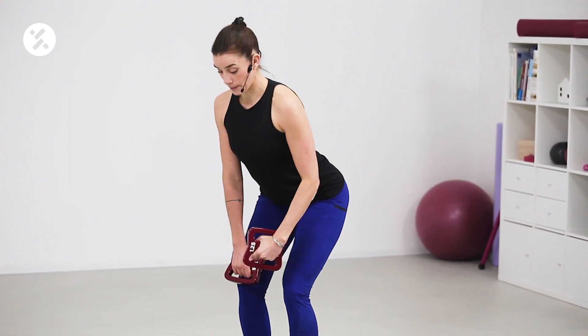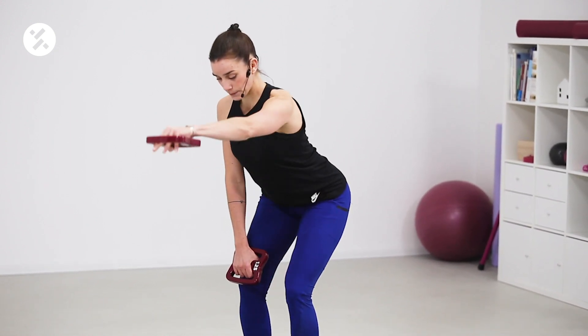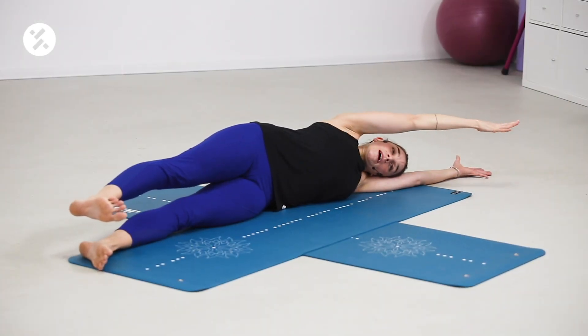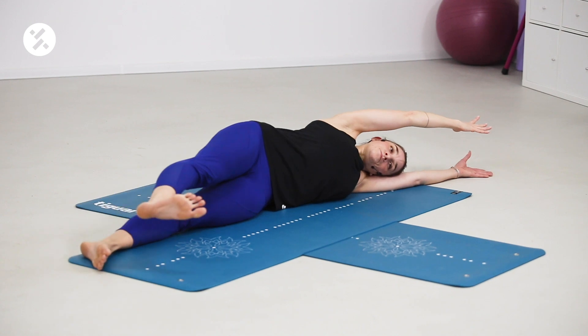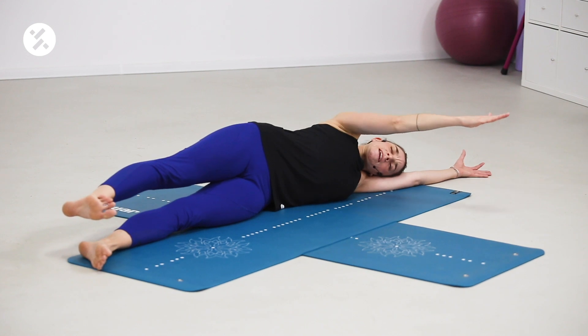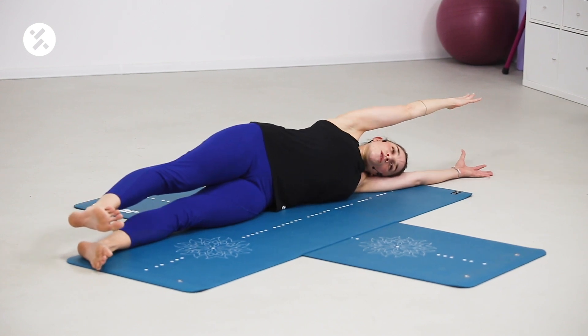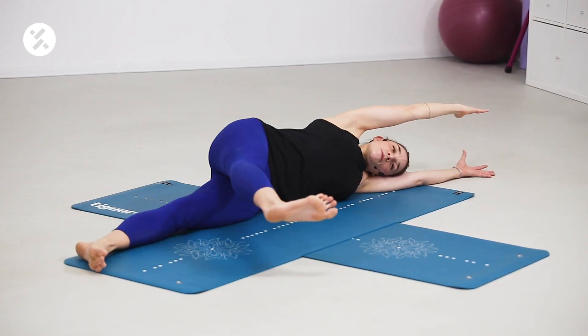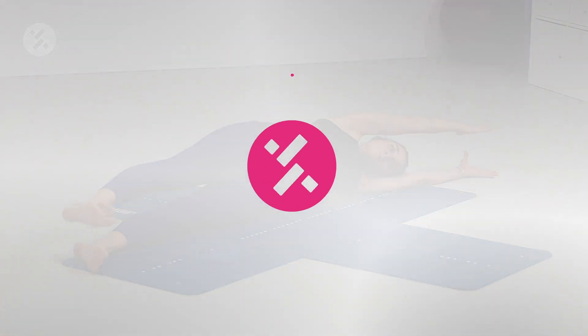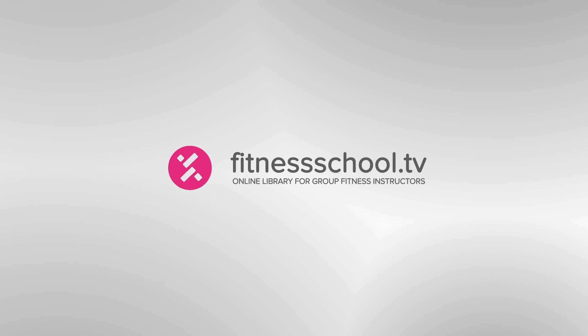Slowly up, exhale — up. Mind the arm comes to the front, to the back, and now the leg. This is the slower version. You can stay with this one, or challenge yourself with a faster option. So ride — Fitness School TV.